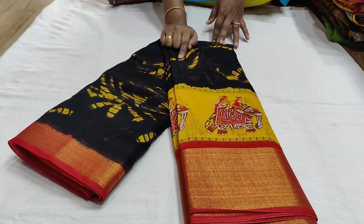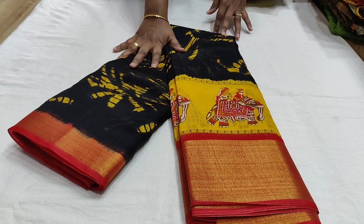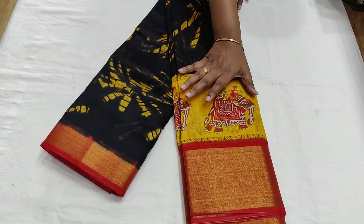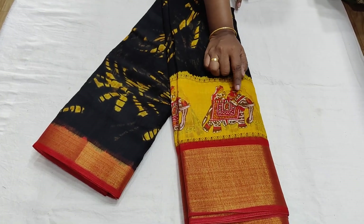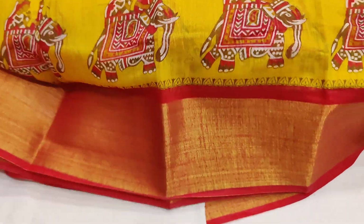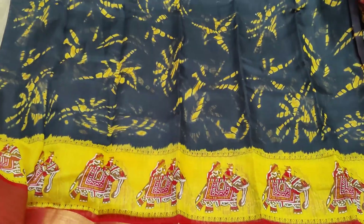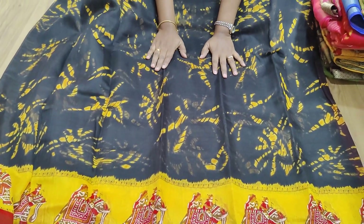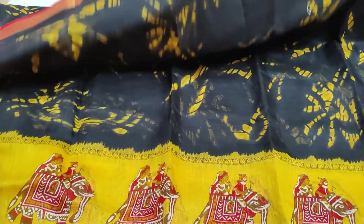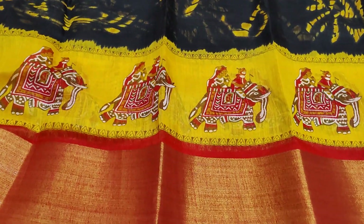So we have linen silk sarees. You have a shibori print in the middle part, but the border has a red color border, and the middle part has a border pin as well. When you open the all-over saree, it's black, yellow, and red — three color combinations. It has a lot of black, it has a bright color, it has a pine border and a chin border. It's linen silk, washable, and easy to maintain.